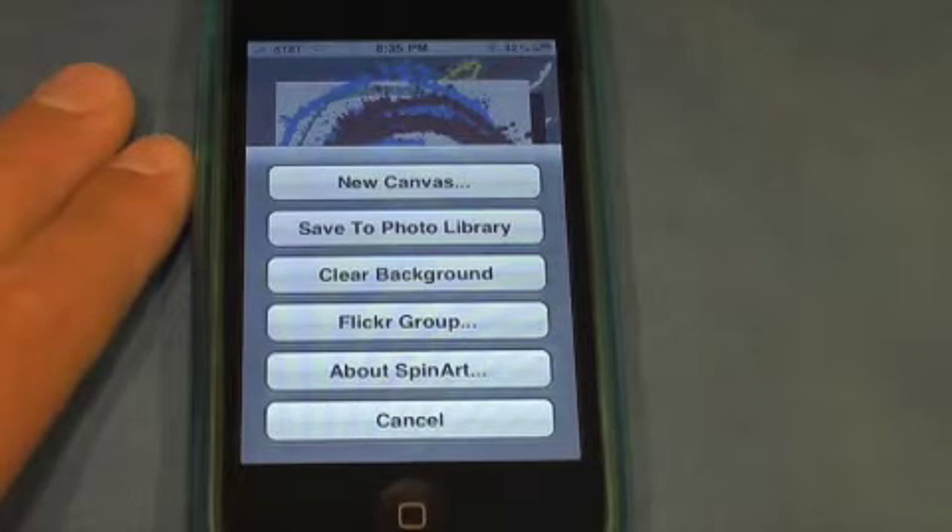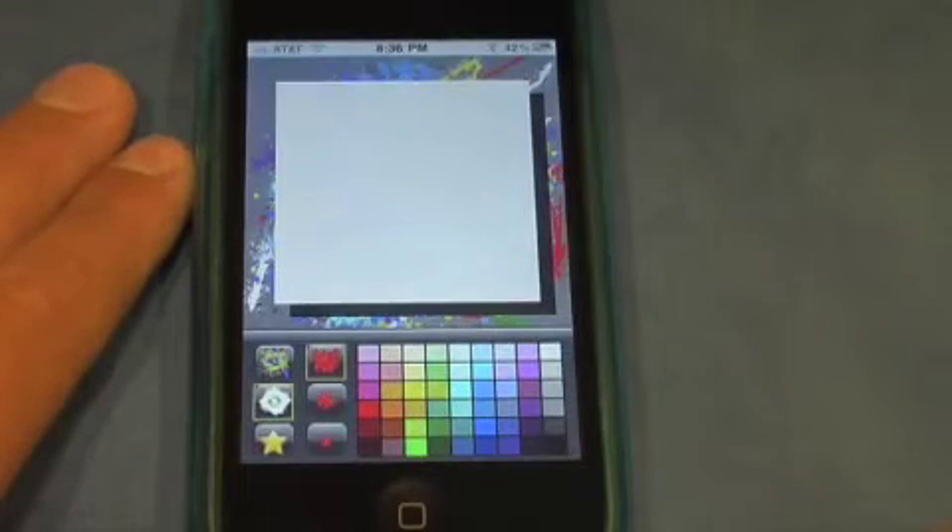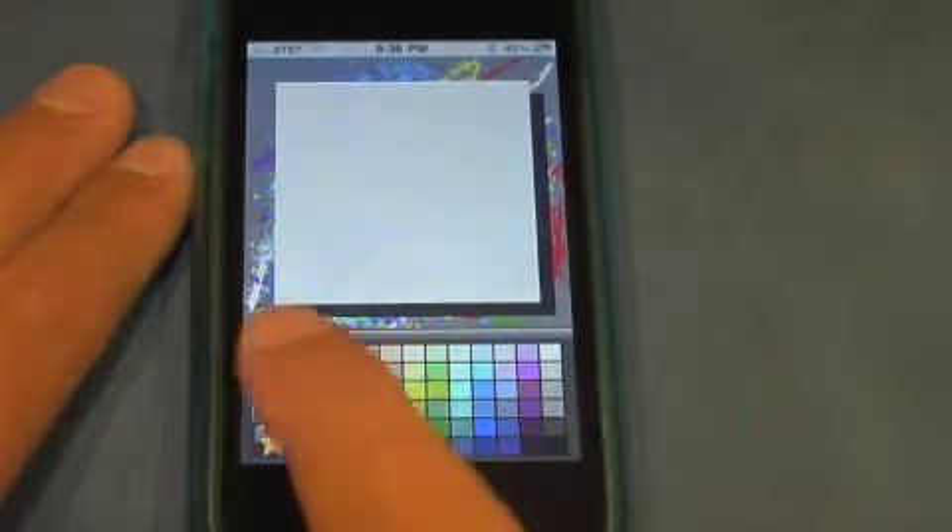So if we want to clear the canvas we click new canvas and let's just click white. So to start spinning the canvas all you need to do is click this button right there and start flicking the canvas.